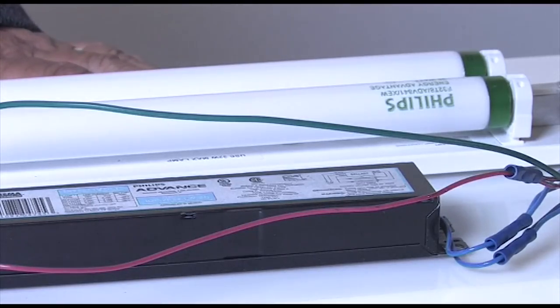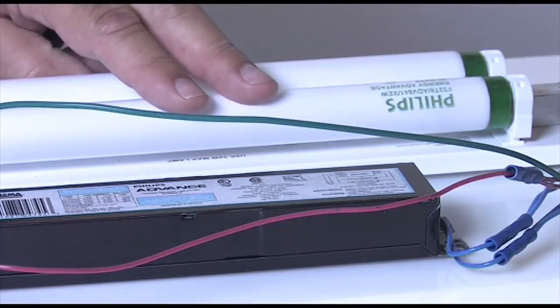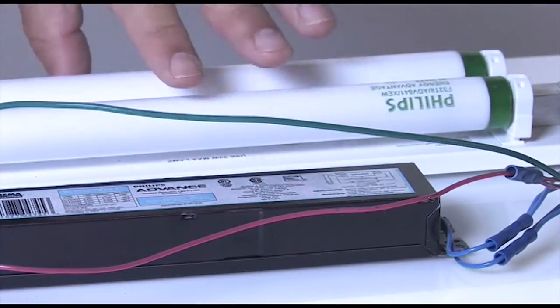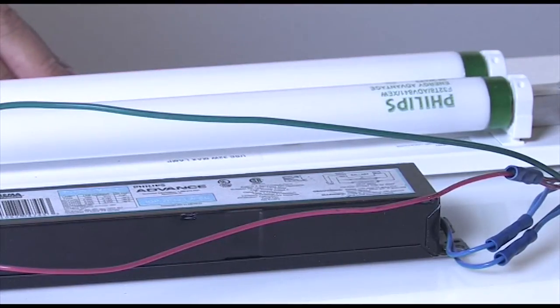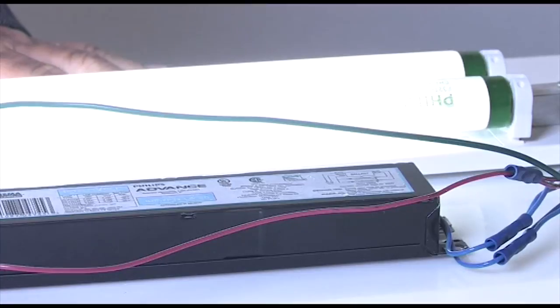So there you have it — a fluorescent light delivery system: the lamp, the ballast, the luminaire to hold all of the parts and pieces, and the power supply to give us visible, economical light.